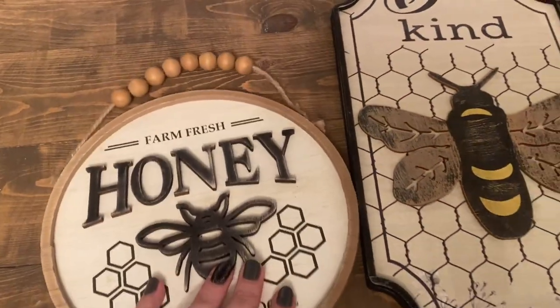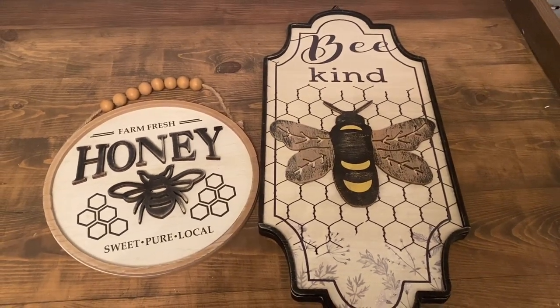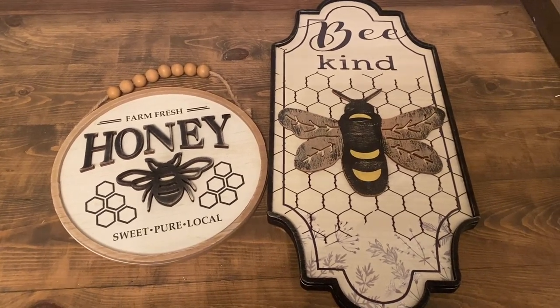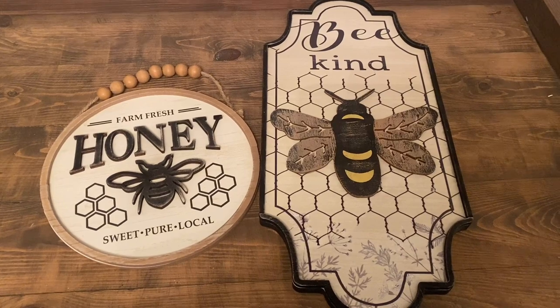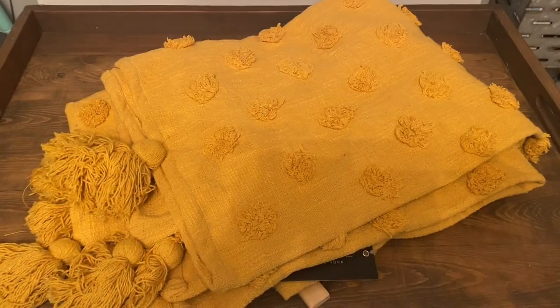Nice little size. I was definitely kind of lagging in the sign department so I was happy to find some more things to add to my collection. There were a few other things my store just didn't put out yet, so I definitely have to go back and see what else they have.